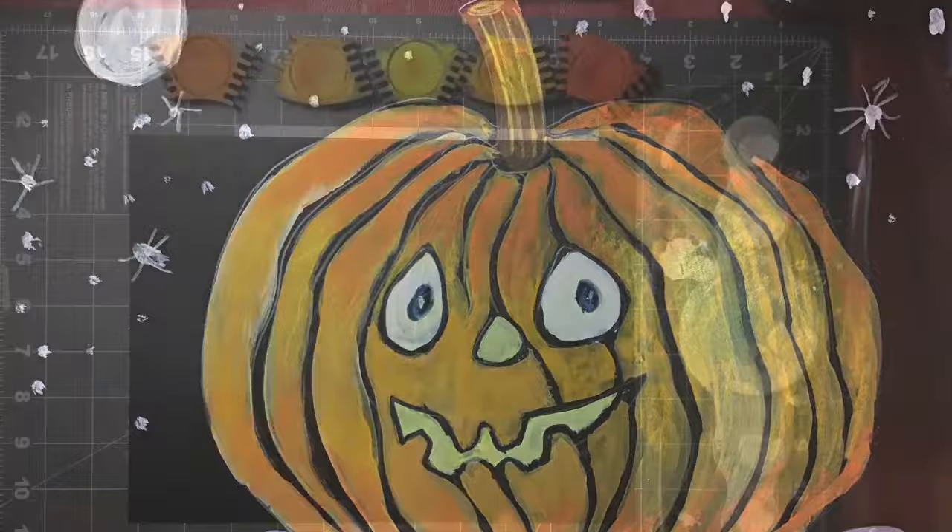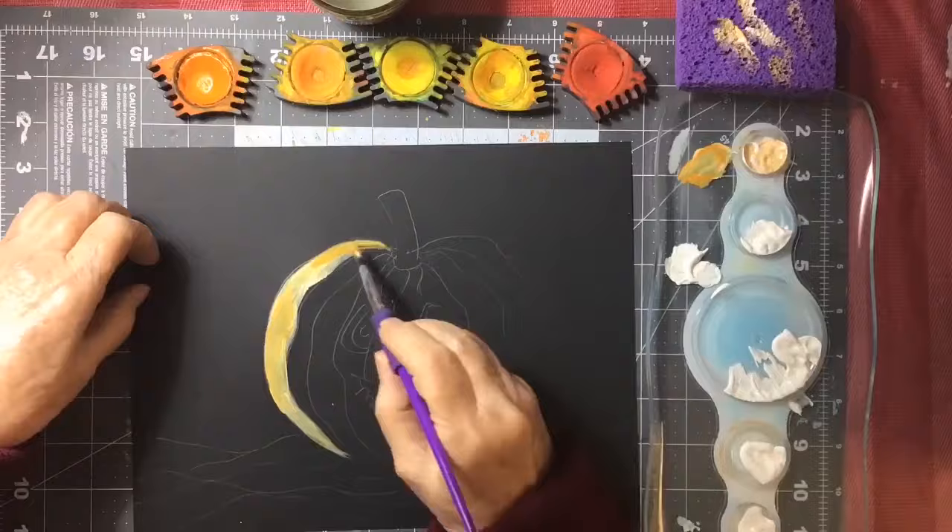Hi everybody! I think we'll make a pumpkin today. I wasn't quite sure, but I got out some black paper and I drew a jack-o'-lantern pumpkin on a piece of my black paper.